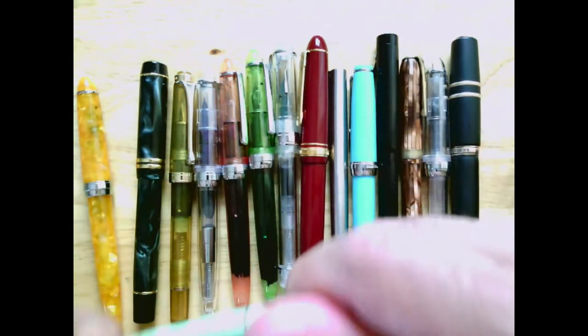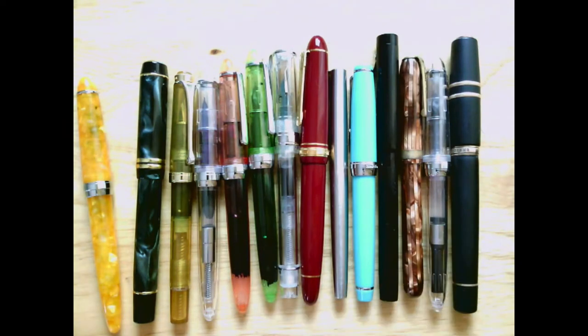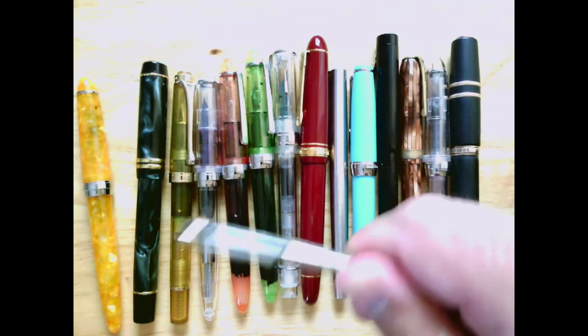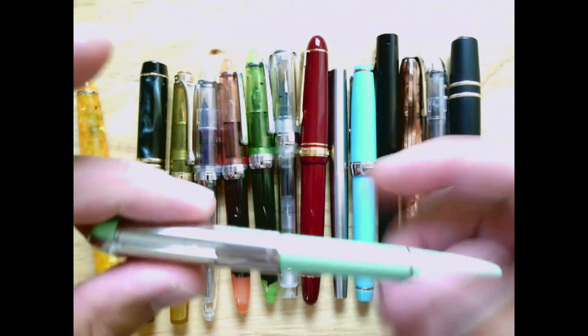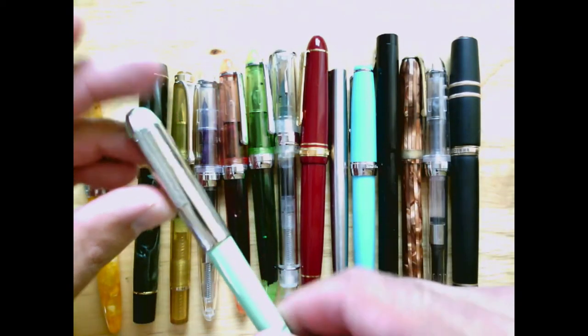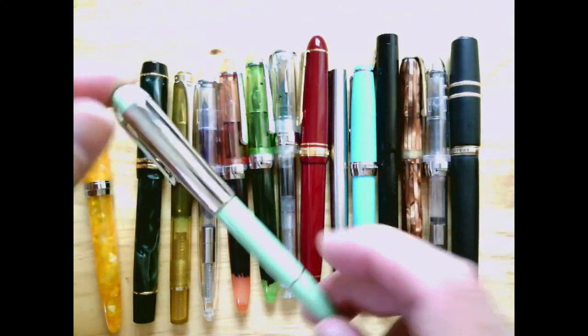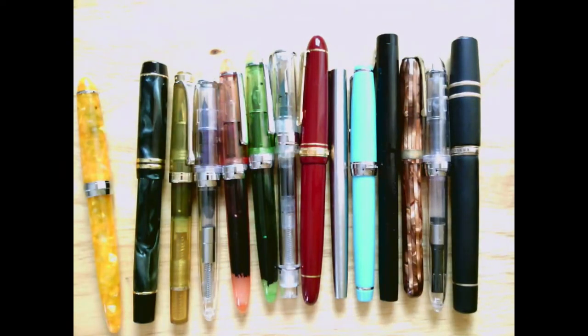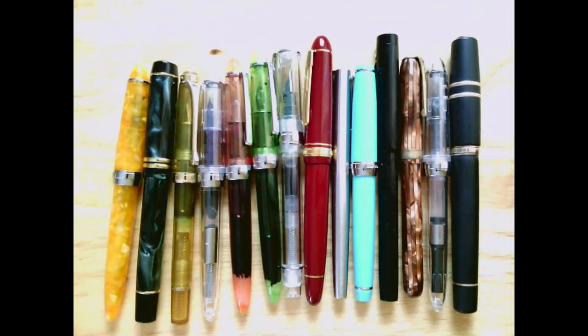I don't really remember inking this pen up and it feels dry — yeah, no ink in that pen, so I don't really know how it got there. This is a Wahl-Eversharp Skyline 50, a modern recreation of a vintage pen. Not sure why it's there — maybe I was going to ink it up and then didn't.